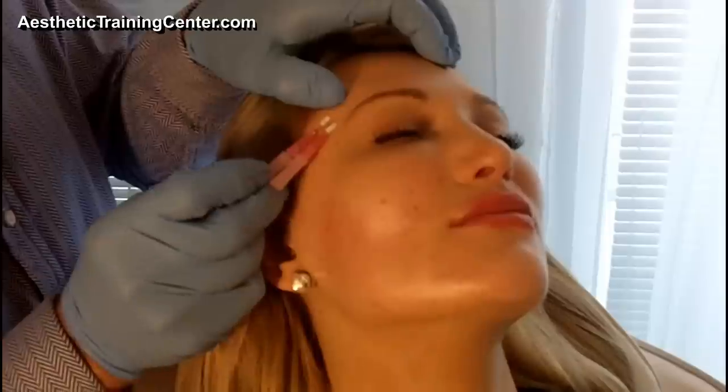We leave our initial thread in for hemostasis, we apply another thread, and these results will last anywhere from a year to two. But patients often will want more threads sooner because they like the look, and you can always add a couple more and put them in different planes as well.